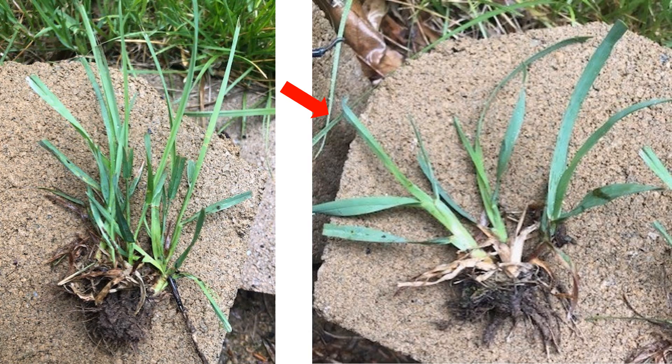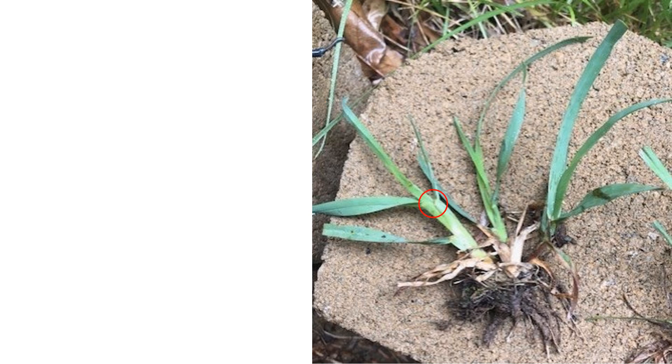For the mature orchard grass, such as the plants shown at right, Dave had two techniques. If the stem stood upright, he would apply dollops of foam at the root collar such as here, here, and here. After mowing, the orchard grass often grew flat and the root collar would often be cut off.